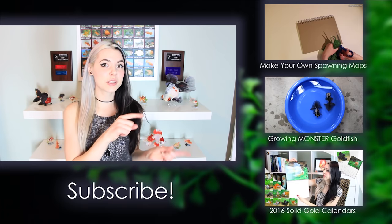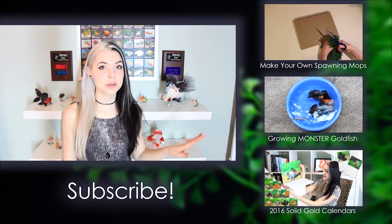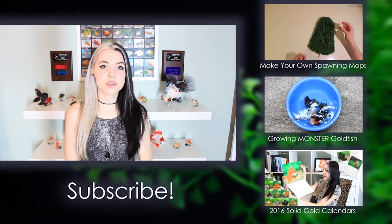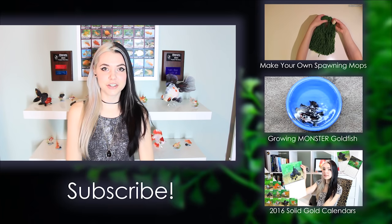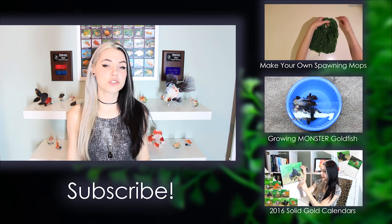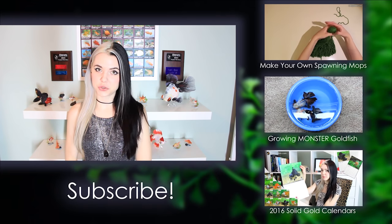Thanks for watching another Solid Gold video — I really hope you guys enjoyed it. If you did, feel free to leave a thumbs up and share it on Facebook with your friends. Don't forget to click on the past videos shown here — they're pretty darn cool. I'm still selling my 2016 Solid Gold calendars with beautiful photographs of all my goldfish, so check that out in the link below. I'll see you again in next week's video — until then, stay gold!